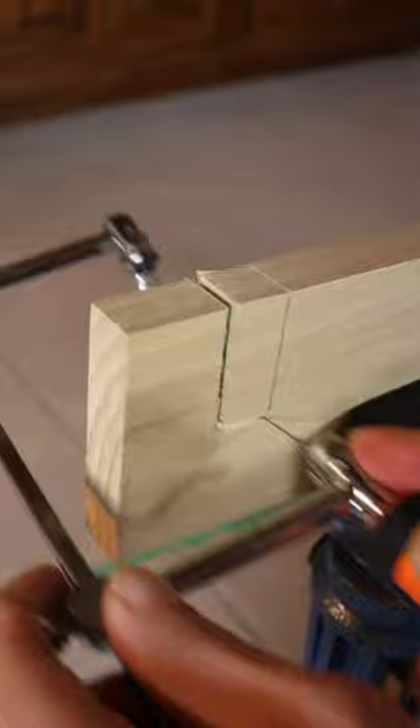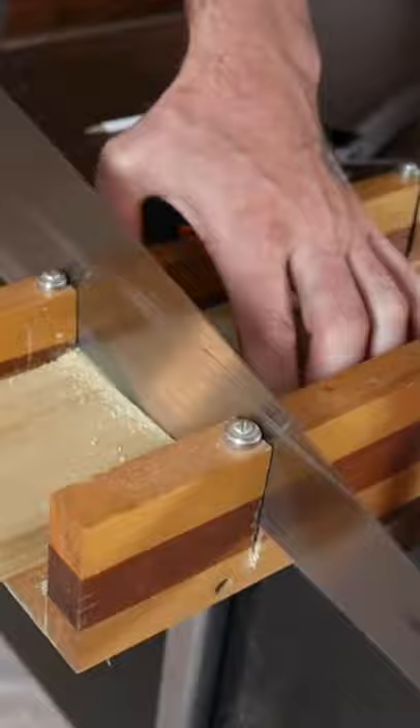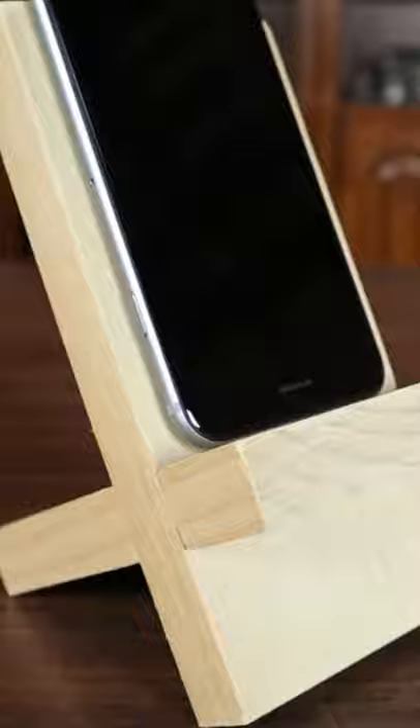I'm going to go ahead and cut my pieces in half. You just want to give it a good little stand, and if you're looking for some other kind of wooden quick builds like this, check out the video.